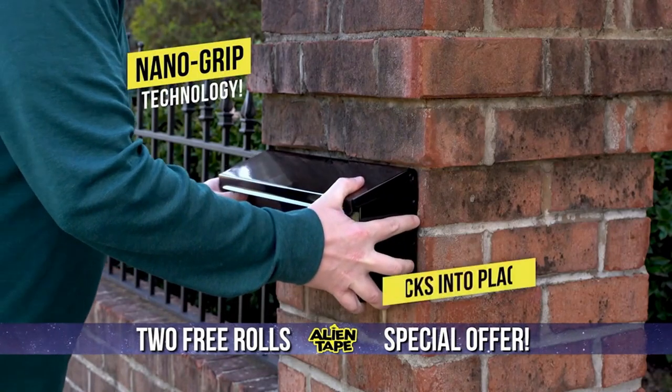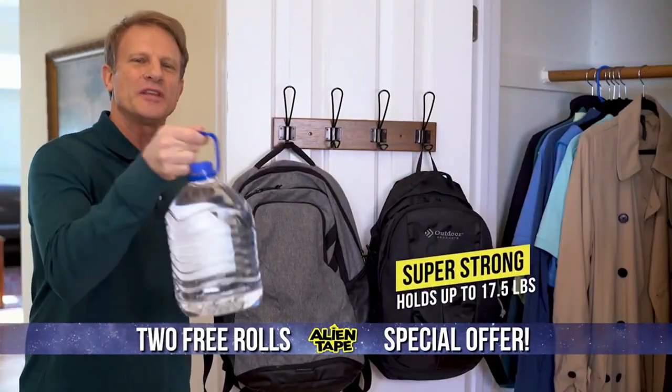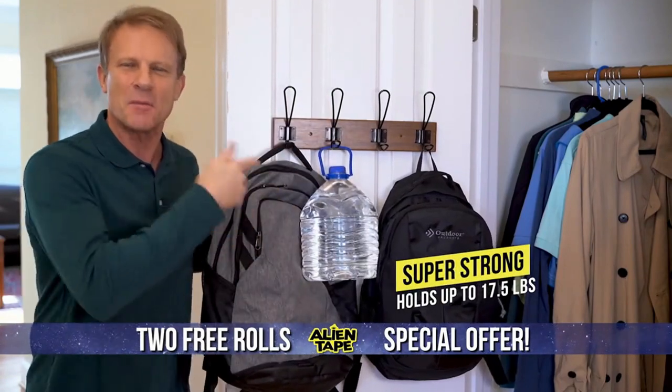Alien Tape's Nano Grip Technology locks into place and holds tight. It will even hold this gallon of water. It's amazing.